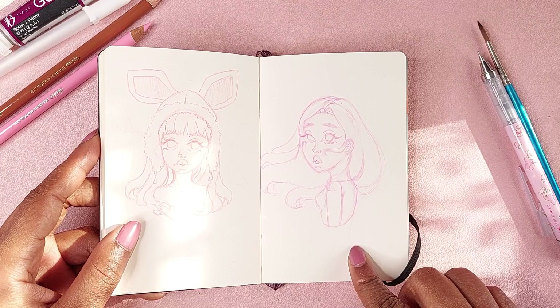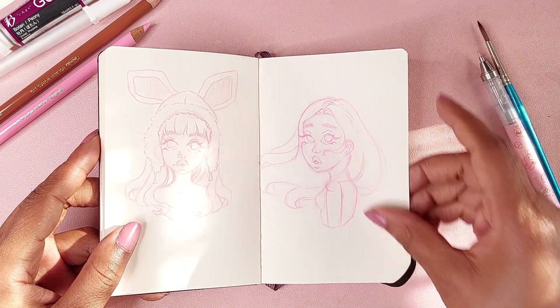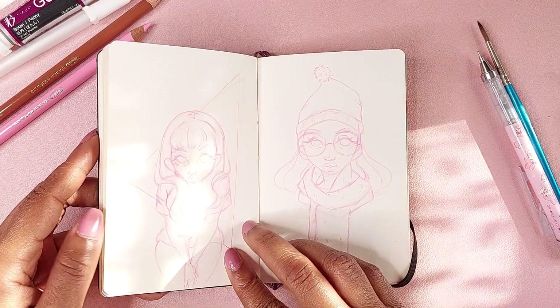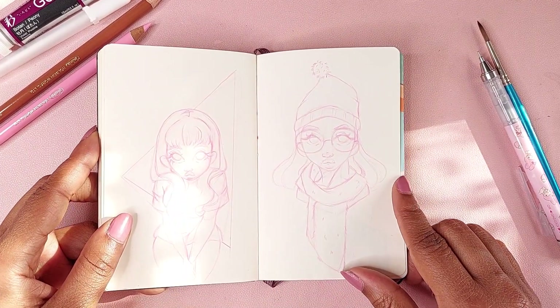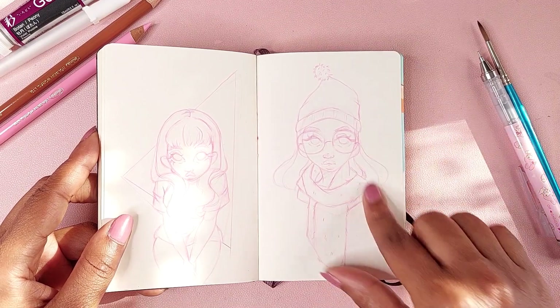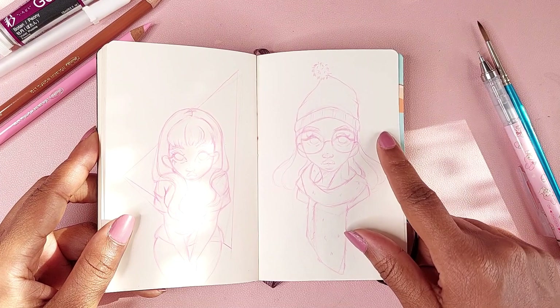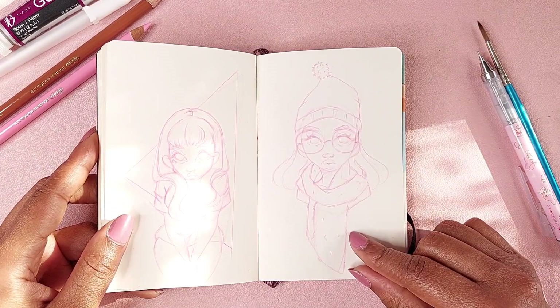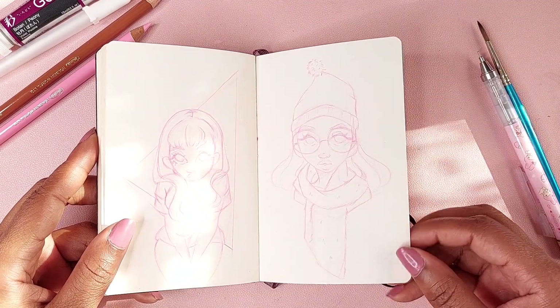More pencil sketches. This one — I think this was one of my attempts at trying to draw a girl in a winter hat, and the scarf came out okay. It is what it is.